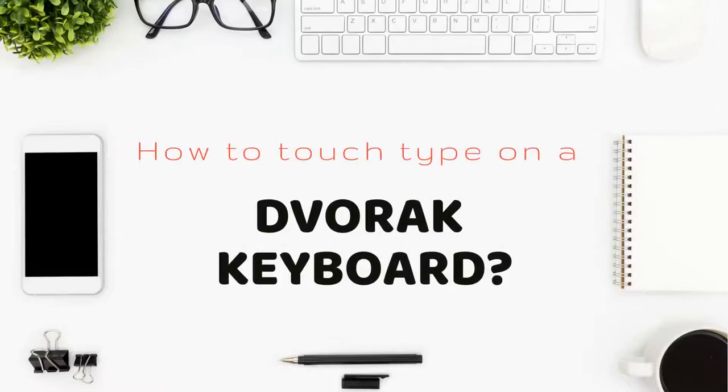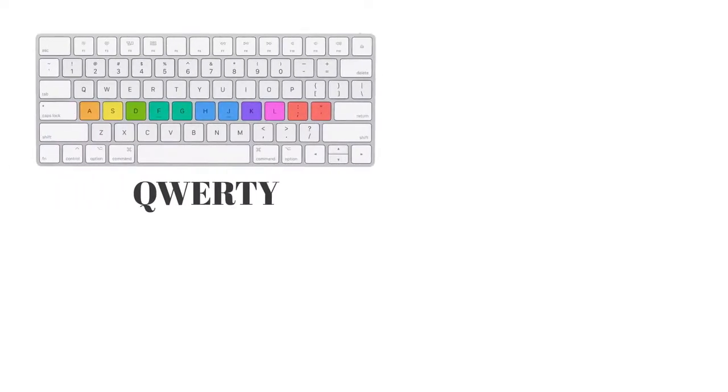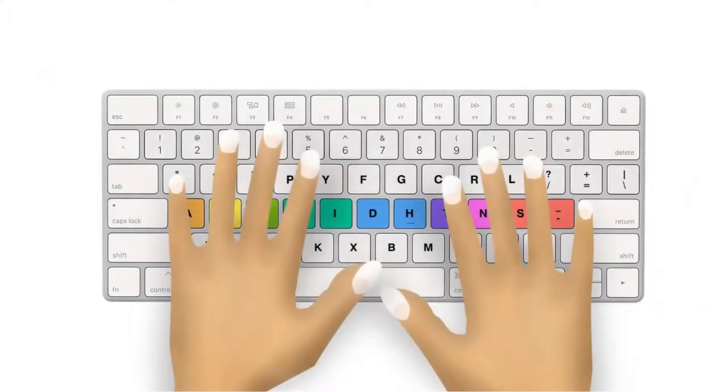In this video we will learn to touch type on a Dvorak keyboard. Like a QWERTY keyboard, Dvorak also has a home row where you need to place your fingers after every keystroke. First, we need to understand what finger we should use to press which key.